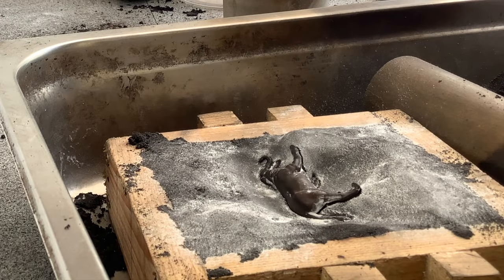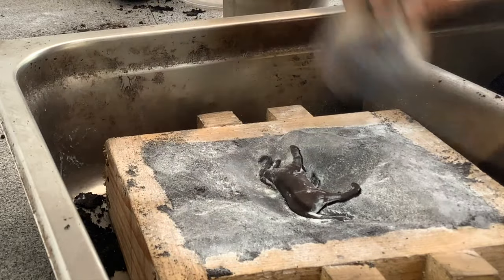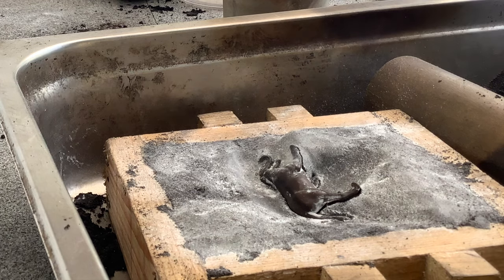With the bottom layer of my frame already done, I put a light coating of parting powder across the piece. I normally use corn flour.